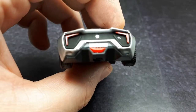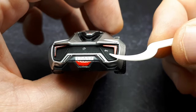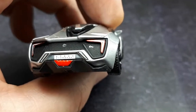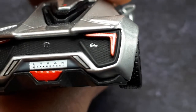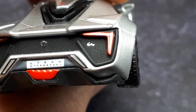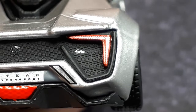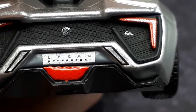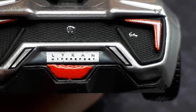Let's go to the back here. This is nice — it's got some printing there. I don't know what it says though. Lichen, maybe? I'd have to guess that's some sort of script that's supposed to say Lycan — L-Y-K. There's a W Motors logo there in the center.